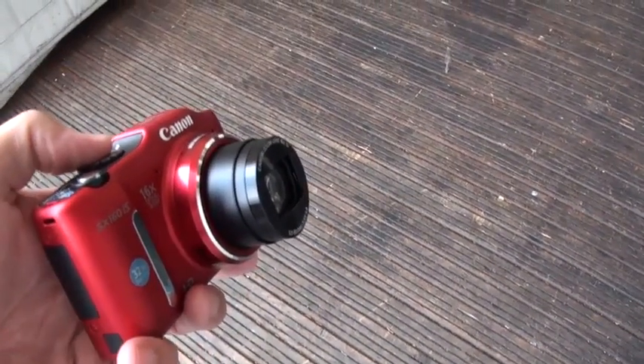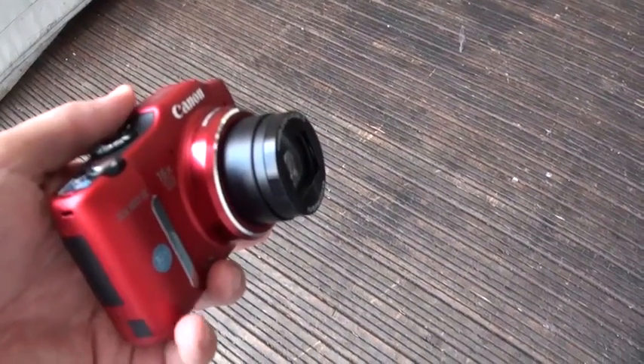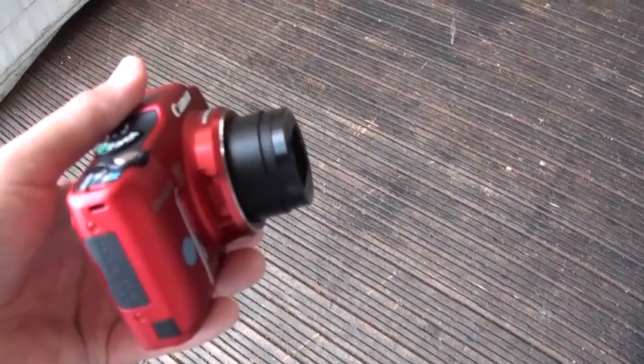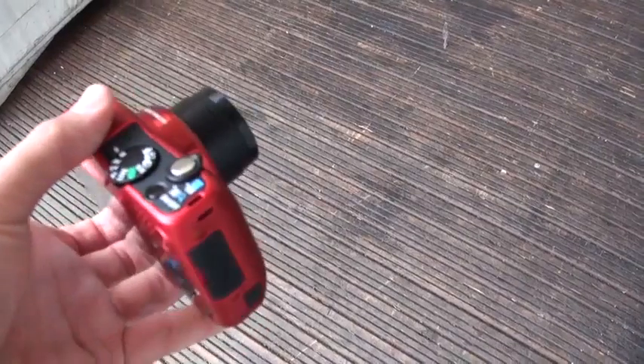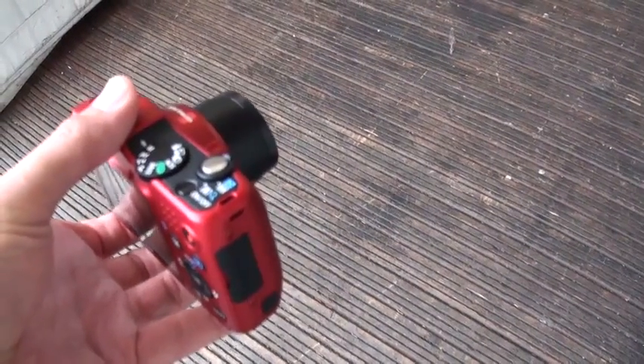It's capable of going out to 32 times with a digital option. The camera can shoot 720p video, so it's more of a vacation type shooter. It's pretty lightweight so it should travel pretty easily. It feels pretty solid but a little plasticky.